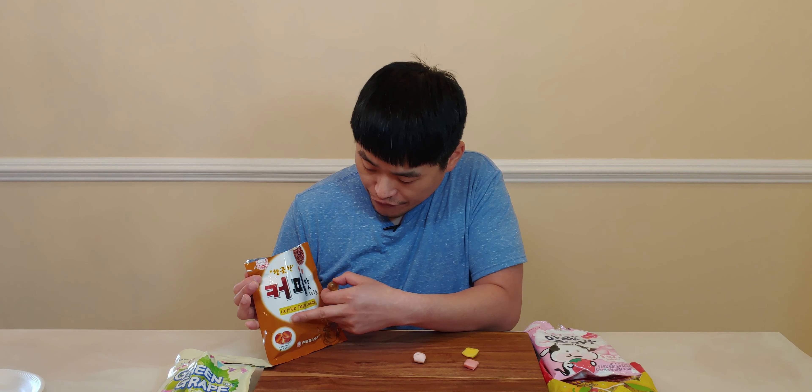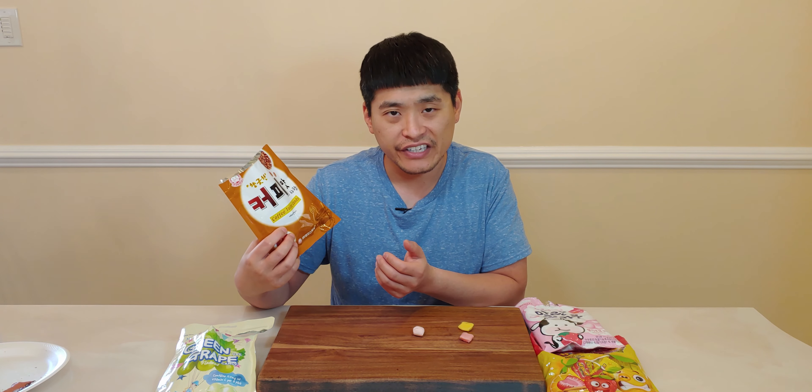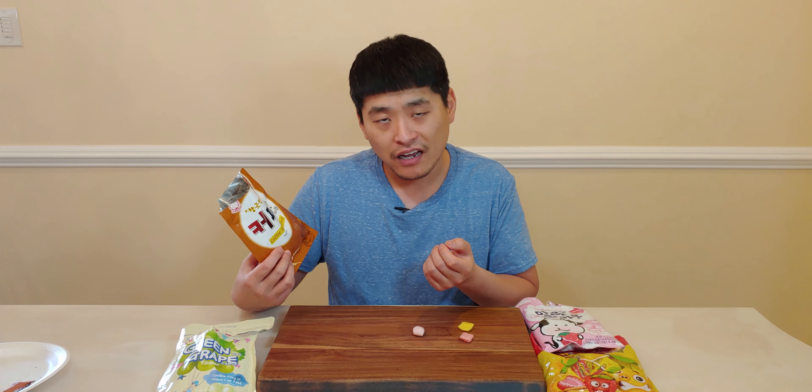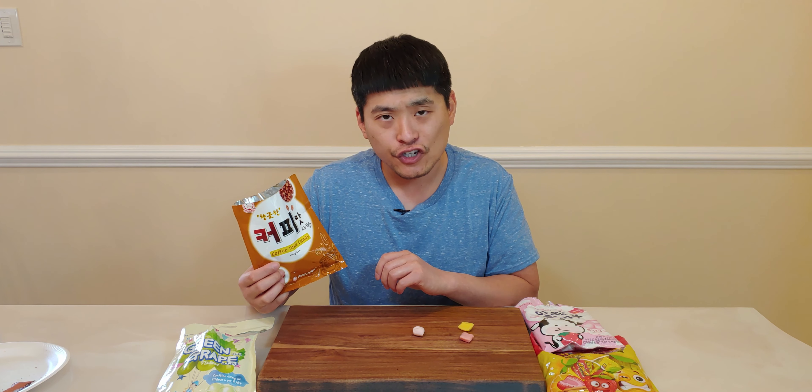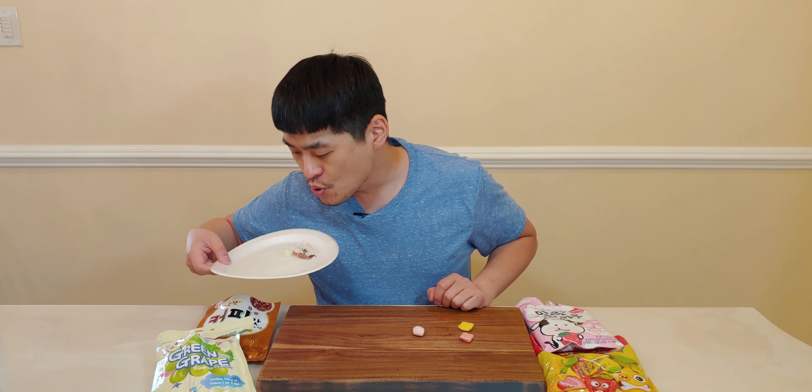This is the coffee candy — it says 'coffee taste candy,' hopefully it tastes like coffee. The more you taste it the more flavors come out. It has like a tea-ish taste, not really a coffee taste. Now I'm tasting something like a creamy milk flavor, like a creamer. This one doesn't really taste like coffee but it has this creamy milky taste. I see what they did — they made it taste like coffee and cream — but sadly you can't really taste the coffee. I love coffee but this one's definitely not for me. If you like a lot of sugar and milk or cream in your coffee, this might be for you.